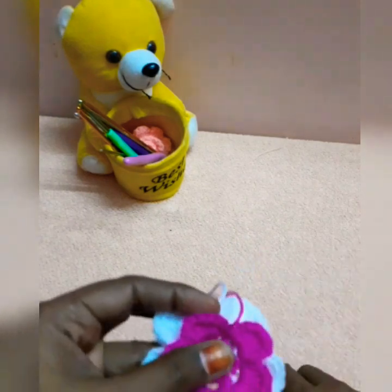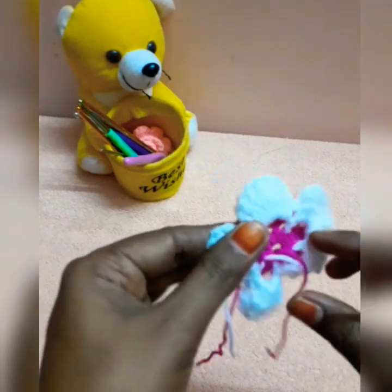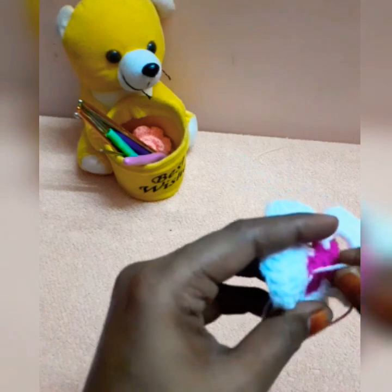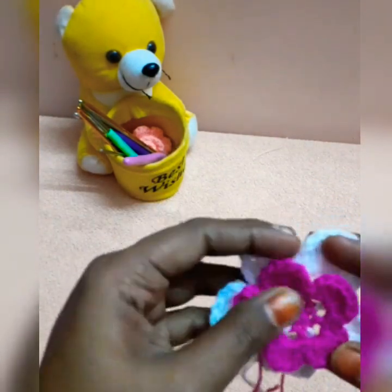We can hide the thread. I have a long thread. I have tucked it in the cap. You can change the thread and move it.